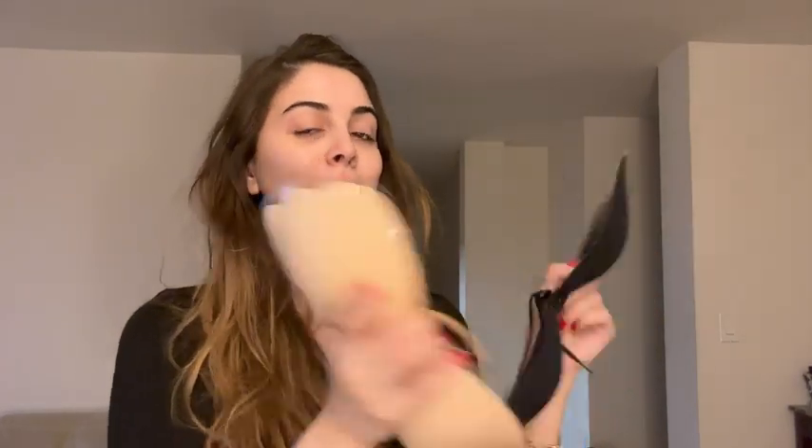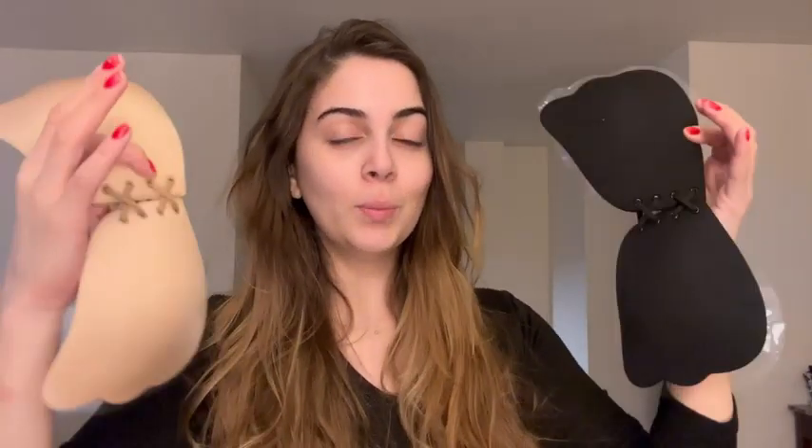I received these stickable bras in the color beige and black. They are super comfortable and excellent with adjusting the bra to basically match what you want. It can easily lift up your boobs with just one pull at the string — I'll show you right now. It gives your breasts these amazing shapes.